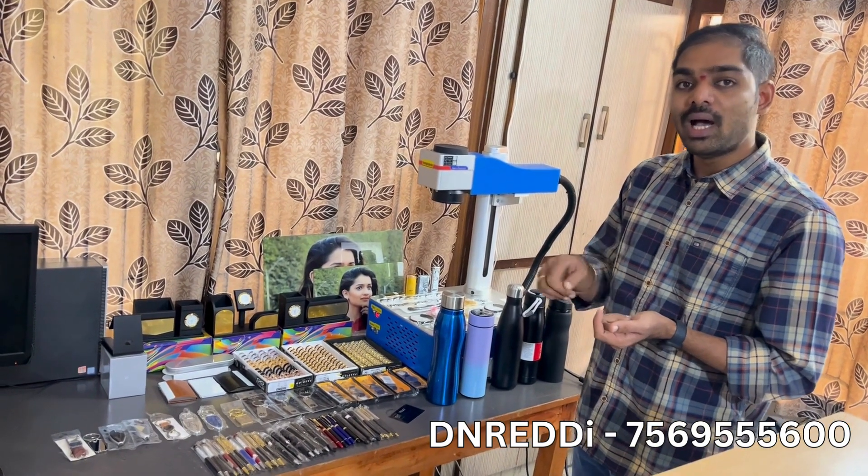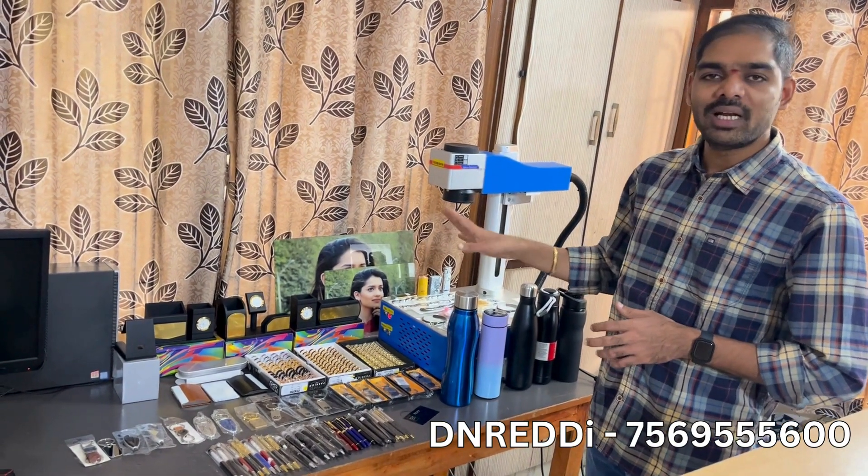This marking machine has 30 watts, 50 watts. There are varieties like fiber marking, CO2 marking, and UV marking. It has a price range and a purpose. This fiber marking is for pure metal items.